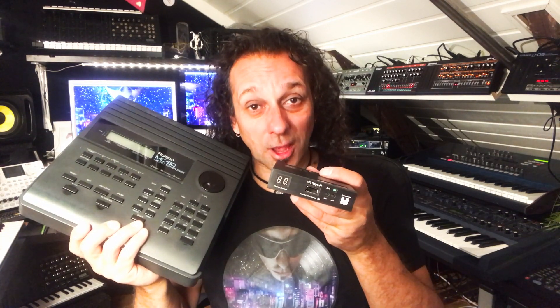Hello, I'm Glenn Main and in this video I'm going to show you how I rebuilt this good old MC50 sequencer from Roland with a floppy drive and changed it into a USB drive.